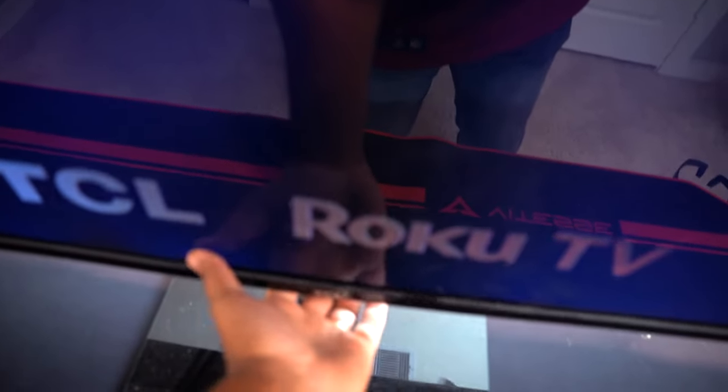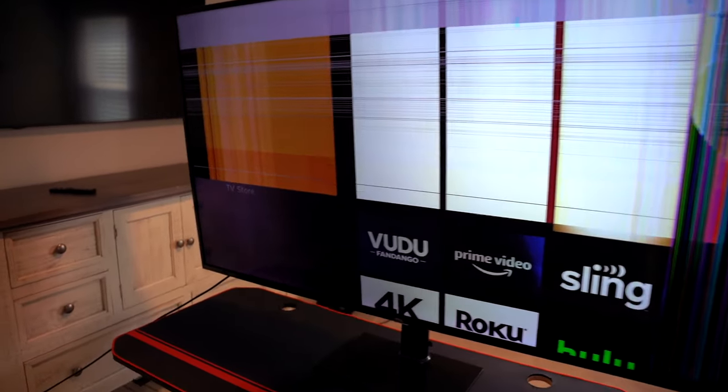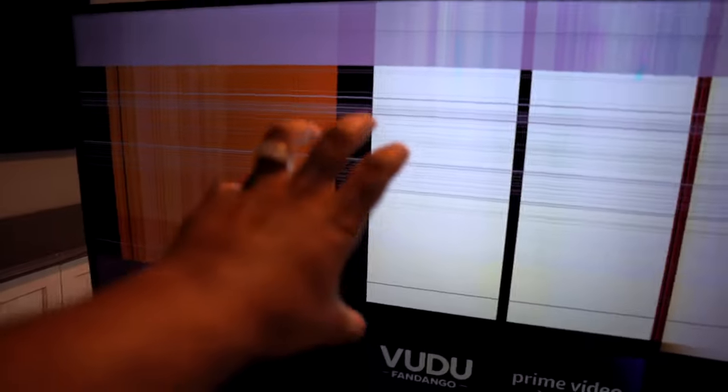Let me do something real quick — let me grab my remote. Boom. There we go, so that's what it looks like when it's not black, man. It sucks — 65 inch TV. But like I said, man, I'm gonna show you how to fix this problem. If you got a crack here, that's okay. If you got a crack across, that's okay. Even if you have a crack going down, even right in the middle — I'm gonna show y'all how to fix that problem. So stay tuned. Hopefully this video isn't too long, I'm gonna try to get straight to it and give y'all the answers y'all need.